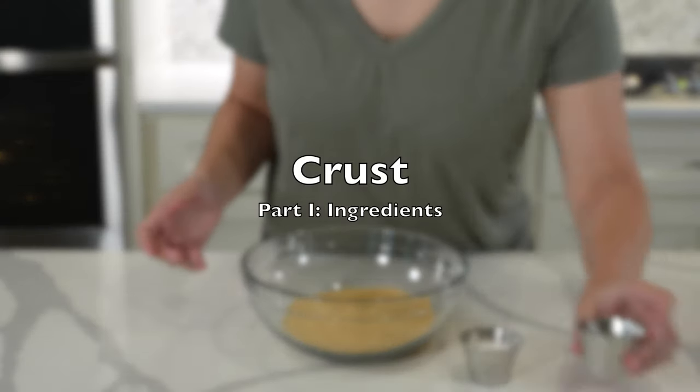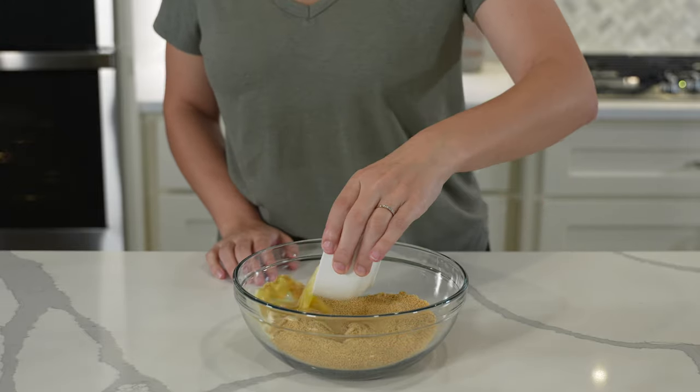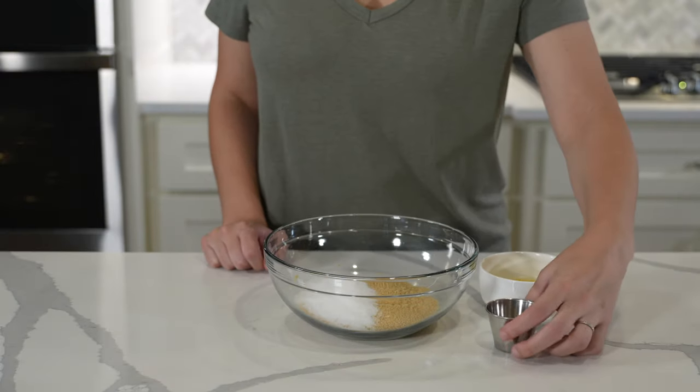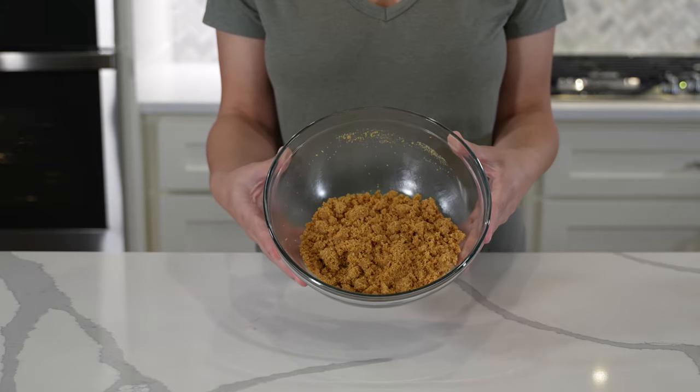Let's talk about crust. As far as ingredients go, they all consist of the typical combination of graham cracker crumbs, sugar, salt, and melted butter. You will see some slight differences where a few recipes excluded salt or used a combination of white and brown sugar, as seen in Sugar Spun Run's recipe.